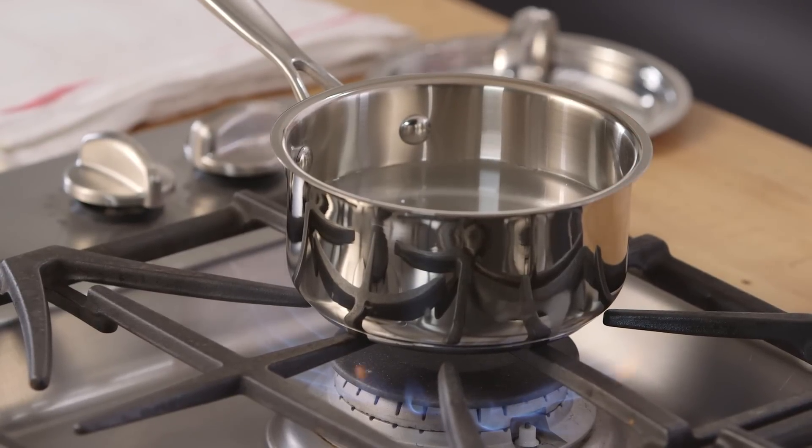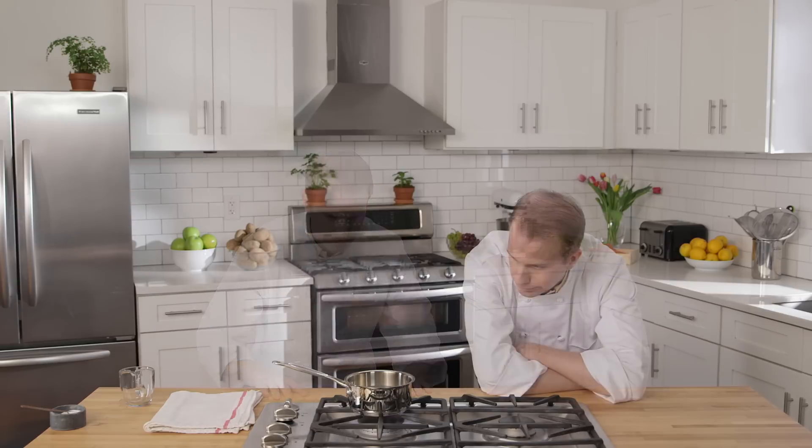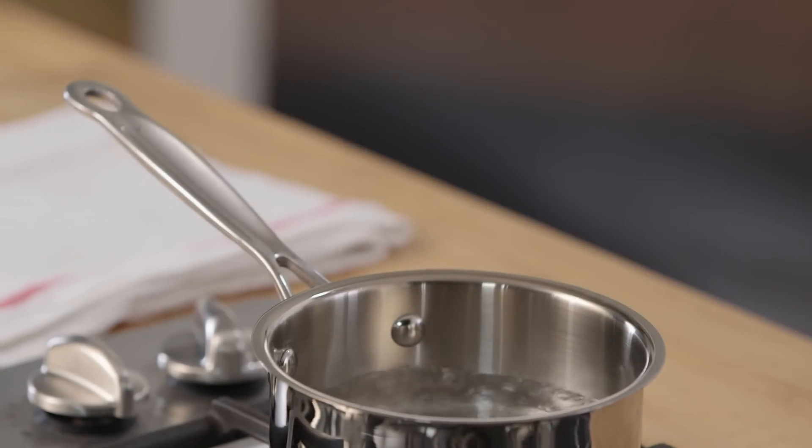Now we've all heard the rumor that a watched pot never boils. But this is untrue, and I will prove it to you now. See, it's just a myth. Don't believe what everyone tells you. And now we have boiled water.